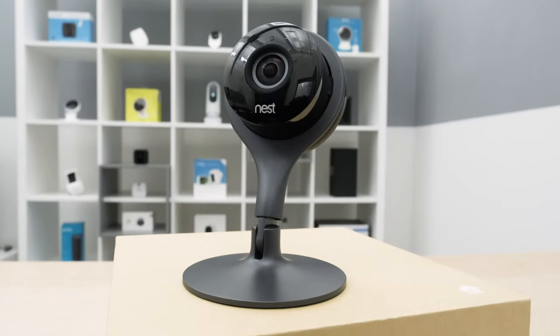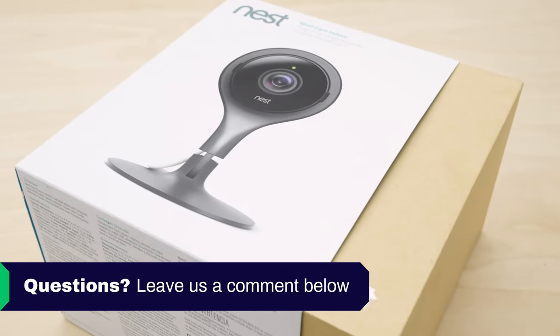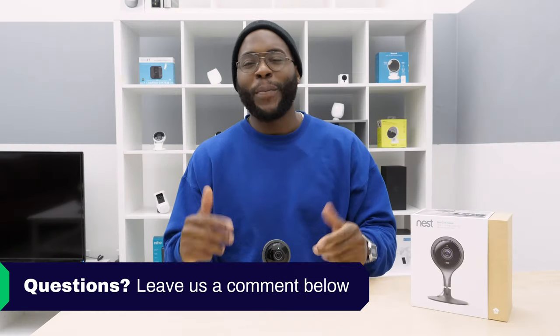If you'd like to see a list of our favorite cameras, Google 'Security Baron best security cameras.' If you have a question about today's review, leave us a comment below and we'll get back to you.